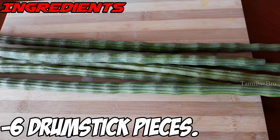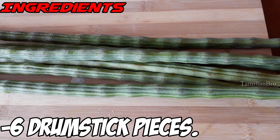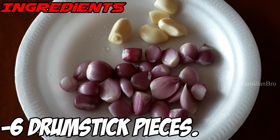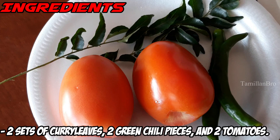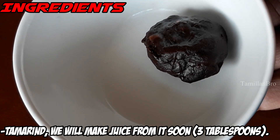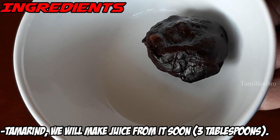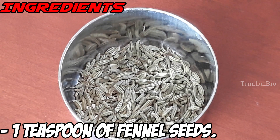As the main ingredient we have six drumsticks, which we'll wash and cut before starting. We also have 15 small red onions, five garlic cloves, two sets of curry leaves, two green chillies, two tomatoes, and one tamarind — we'll show you how to make three tablespoons of tamarind juice from that.